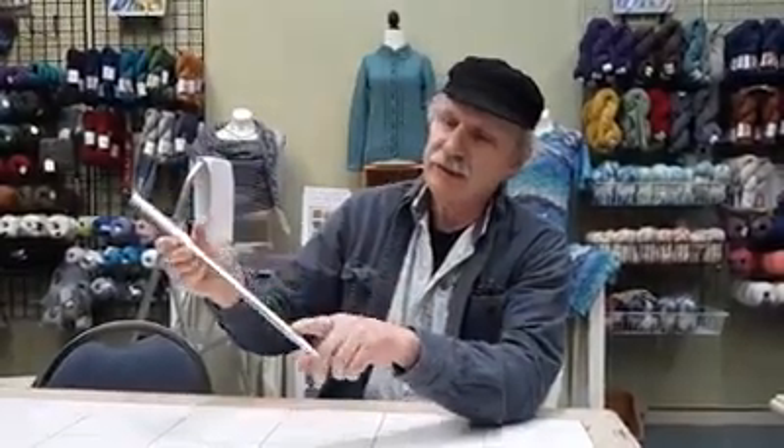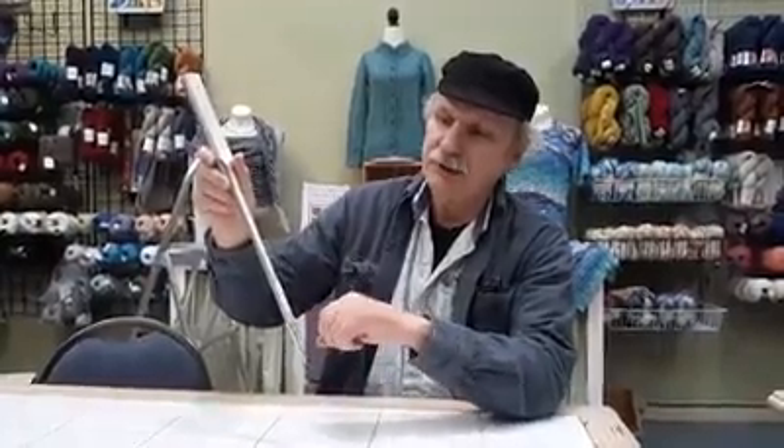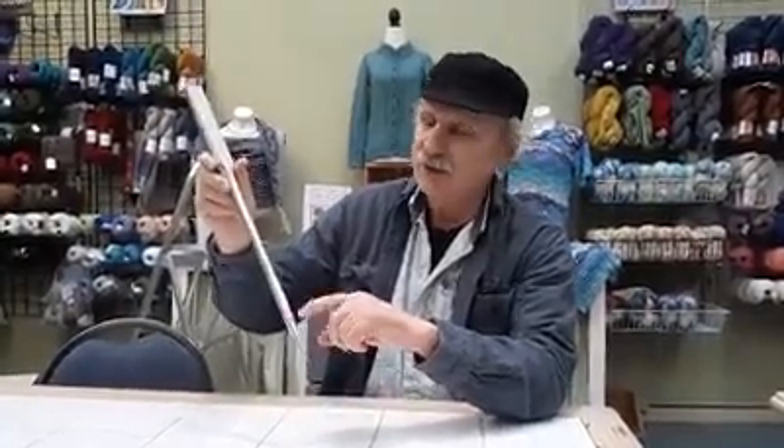On the back of the needle is the scarf. This section allows the hook of the machine to pass right behind the needle to pick up the loop of thread that's formed every time you take a stitch.